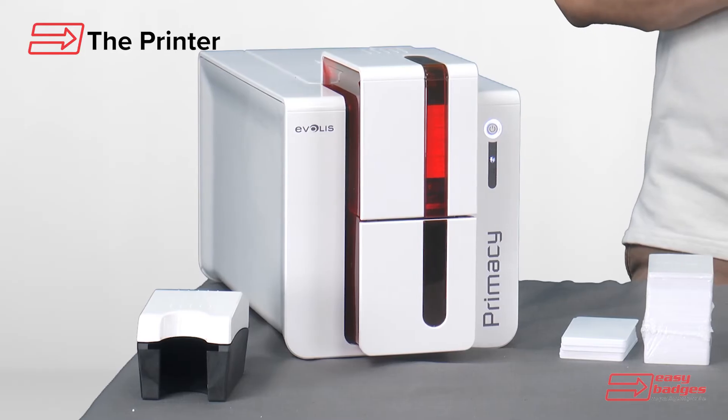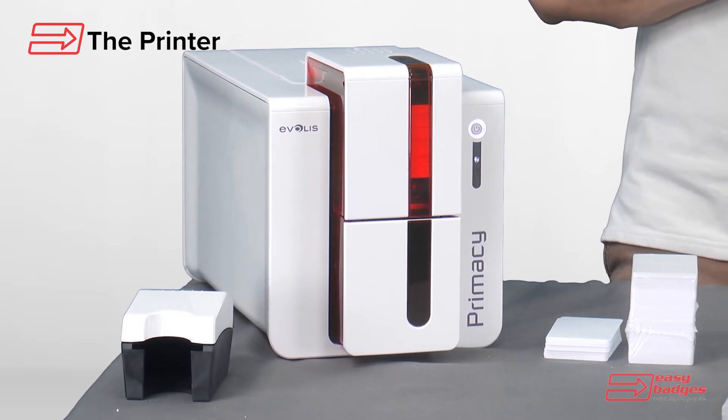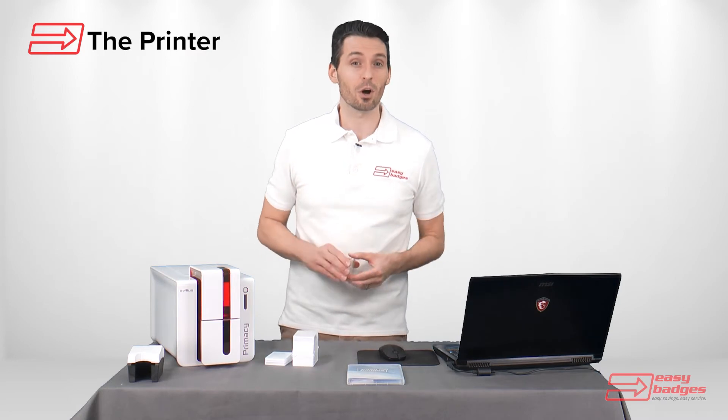There are also other field upgradable options such as lamination to extend the card's life, and magnetic stripe or smart card encoders if you change the types of cards you are printing.